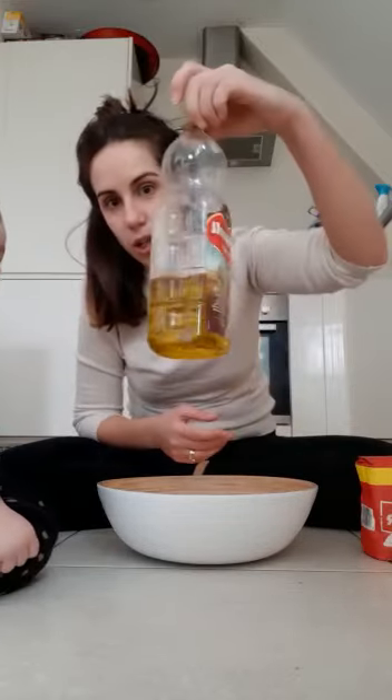Hi everyone, how are you? How is the self-isolation going? All good? So today we're going to do some playdough so we can have fun all the family together. I'm not very professional at making playdough, but the most important thing is enjoying this time, so we're gonna try.